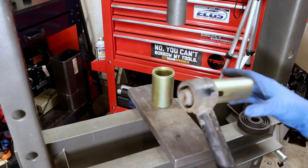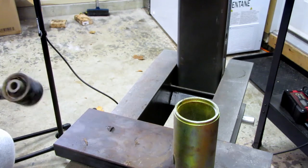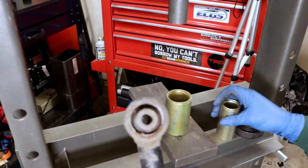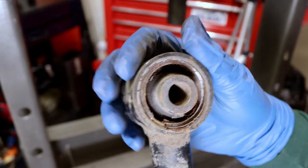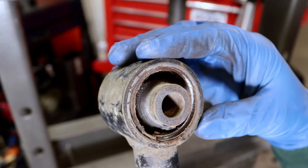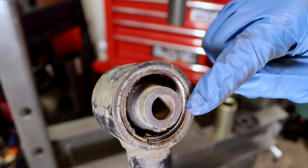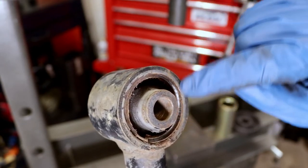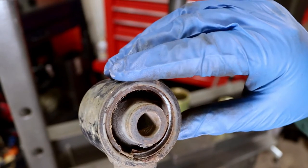It's stuck in there now. You can kind of see — it's going in at an angle here. It's mashing down on one side but not the other. It's not really pushing straight down on the thing.